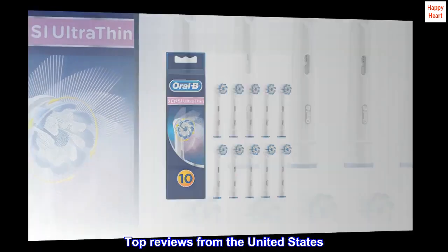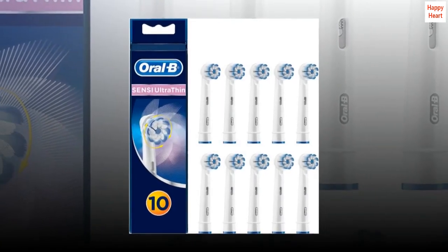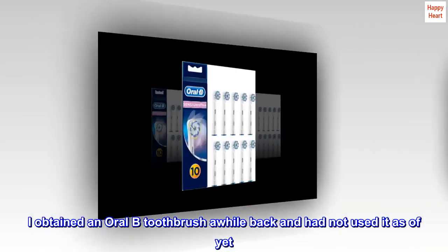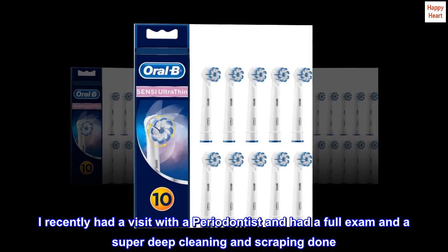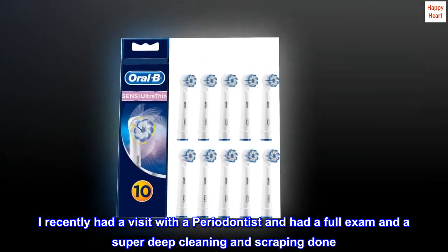Top reviews from the United States. OMG, I love these! I obtained an Oral-B toothbrush a while back and had not used it as of yet. I recently had a visit with a periodontist and had a full exam and a super deep cleaning and scraping done.